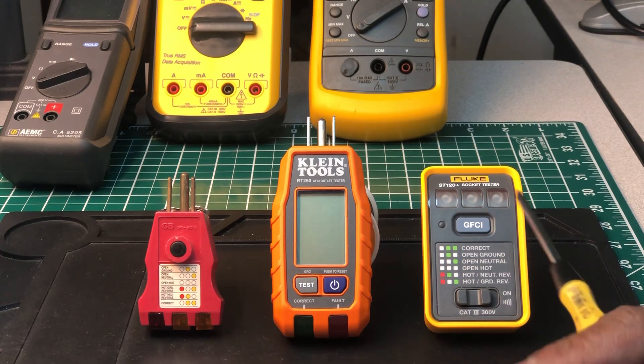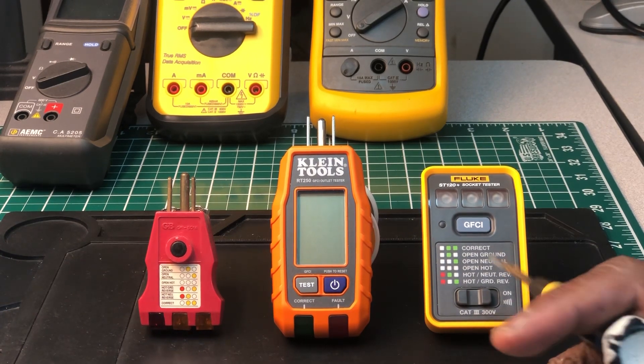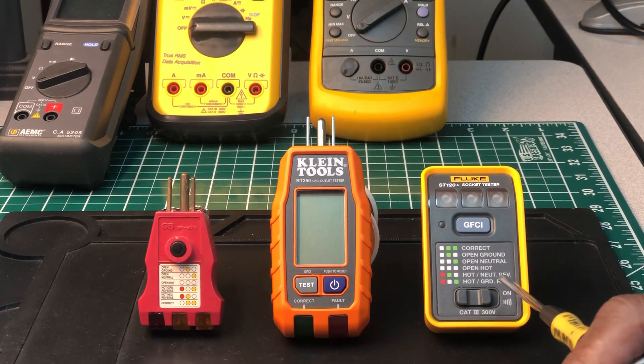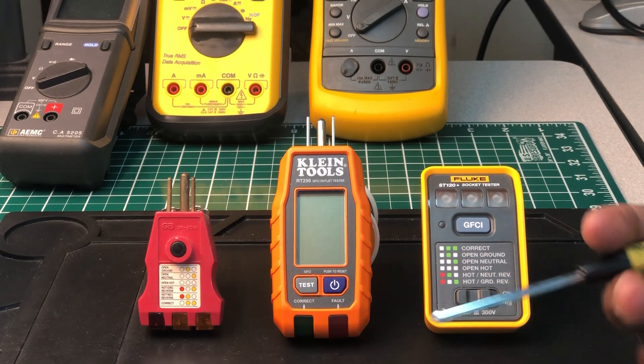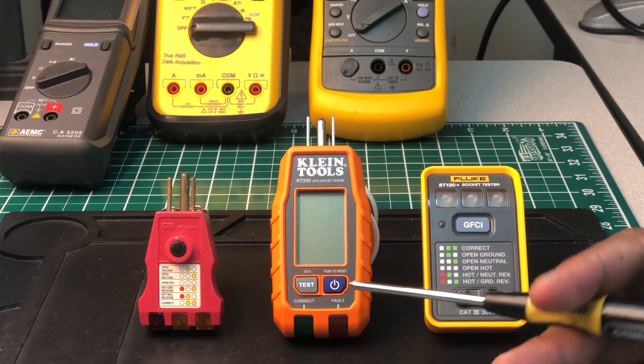Fluke is selling two models: one without the audible tone and this one with it. The one with the audible tone is around twenty dollars and without it is around fourteen dollars.